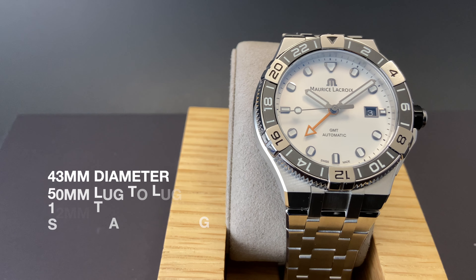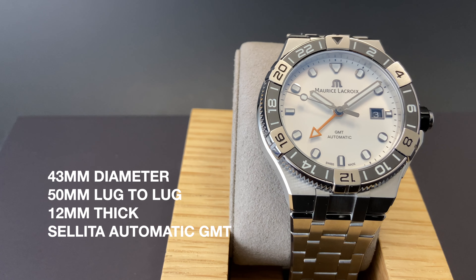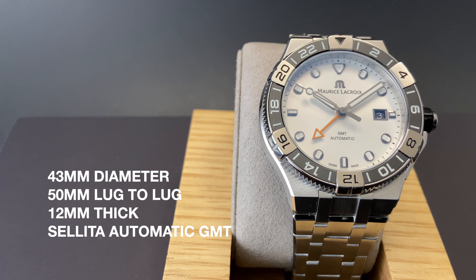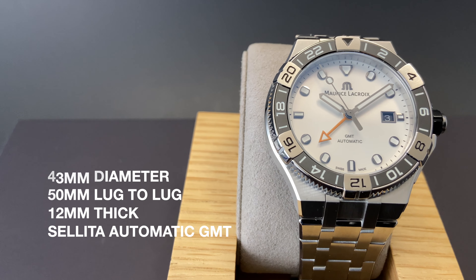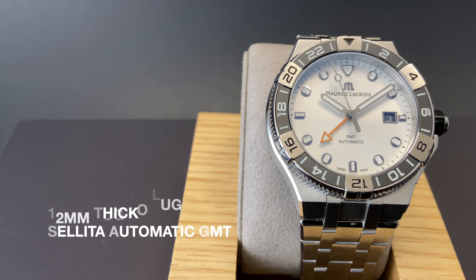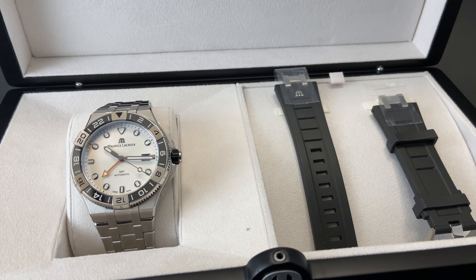The watch is 43mm in diameter with a 50mm lug-to-lug distance. It's just 12mm thick, and is powered by a Sellita automatic GMT movement. This watch comes as an awesome box set, and in addition to this incredible bracelet, you get a fantastic black rubber strap.